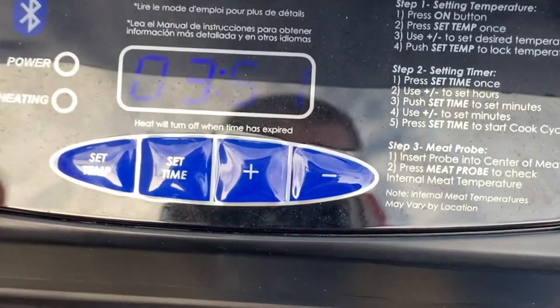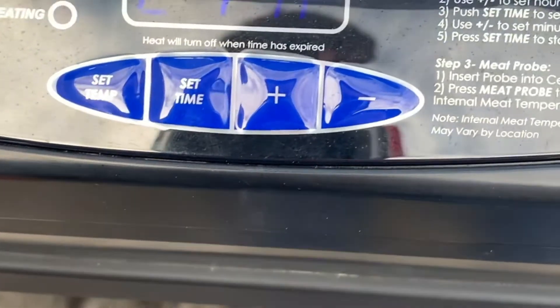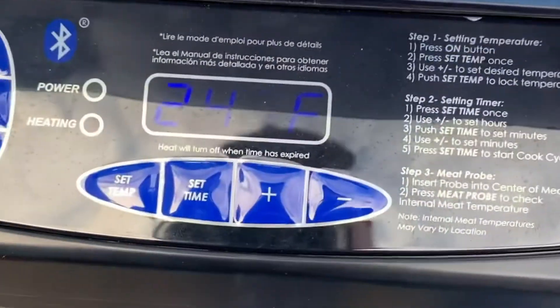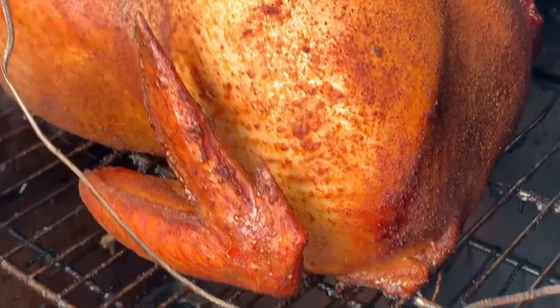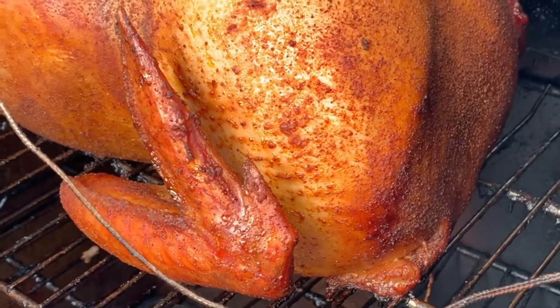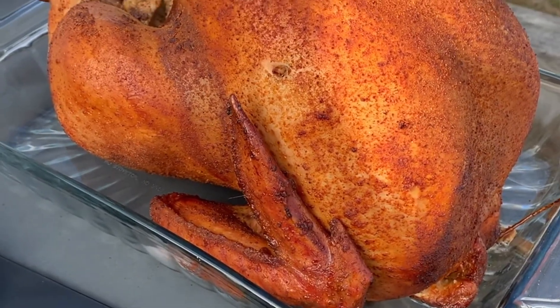It's been about four and a half hours and we're sitting at 159 degrees — not quite done yet, and I'm getting ready to go hunting. So I'm going to take it out, put it in a pan, and put it in the oven at 250 for probably another hour. My wife's going to keep an eye on it while I'm hunting, which will be easier for her. We're right at 160 — we only need five more degrees — oh yeah, it is looking beautiful. We'll put it in the oven in the house and it shouldn't take more than another 45 minutes to an hour.